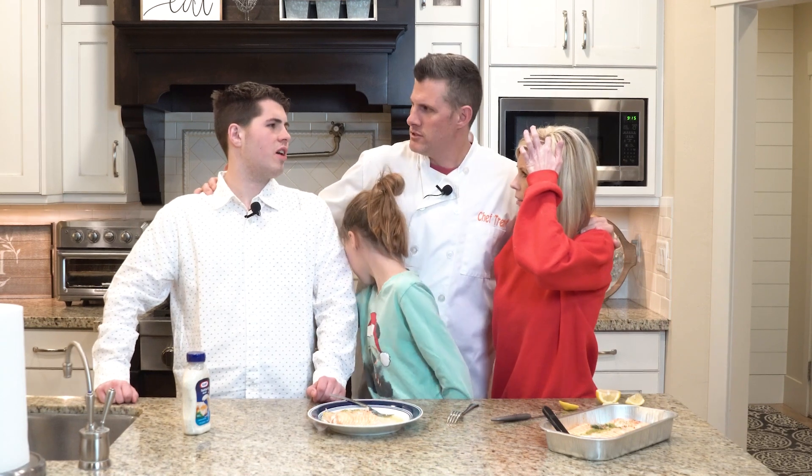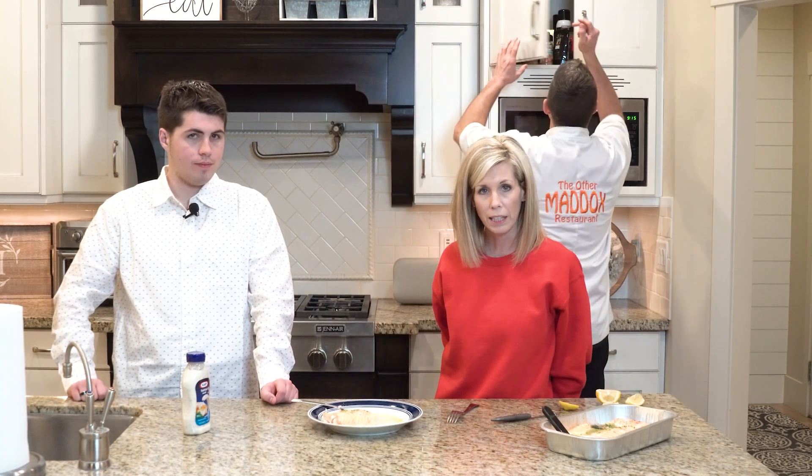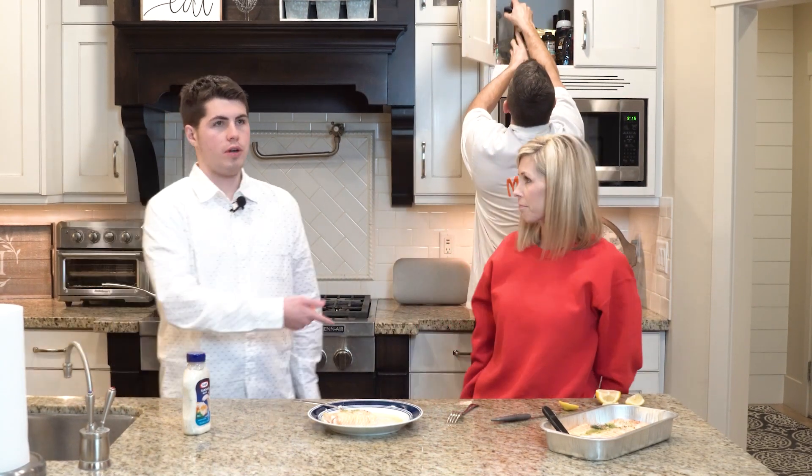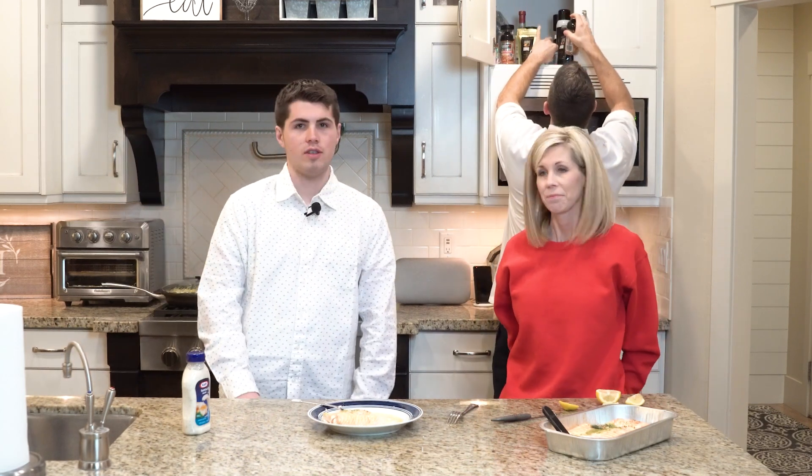She puts like fish seasoning on it, is what she told me. Maybe. So you could put other seasonings. Good point — it's a little plain tasting, so I would definitely add some more seasoning. That's my opinion. I agree with her — it needs more, could use a different seasoning on it.